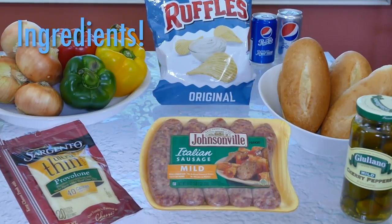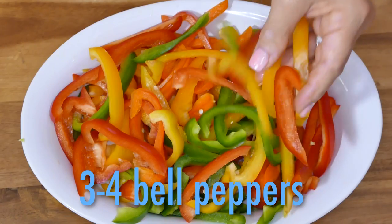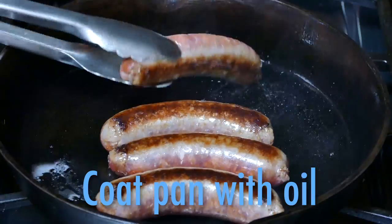Start with these few ingredients: sweet, hot, or mild Italian sausage, sweet yellow onions like Vidalia, and a variety of colorful peppers. Coat your skillet with oil just so the sausage doesn't stick, then cook it until it starts to brown.